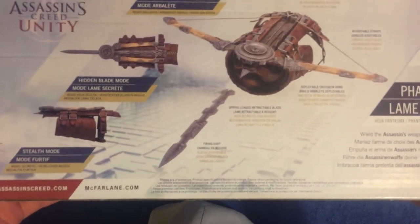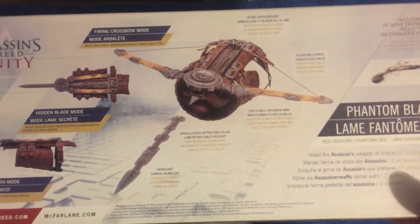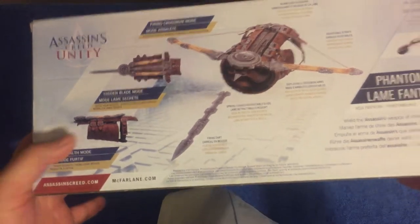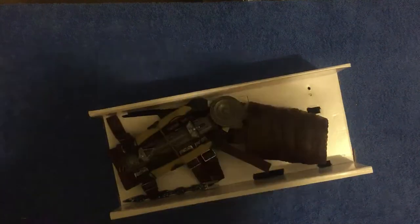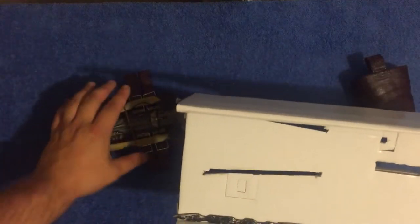It's a two-in-one weapon — a little crossbow and a hidden blade inside. Let me take all the pieces out of it.